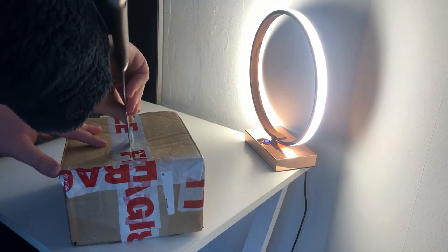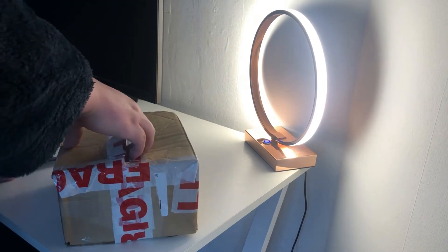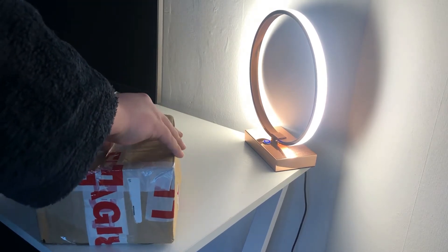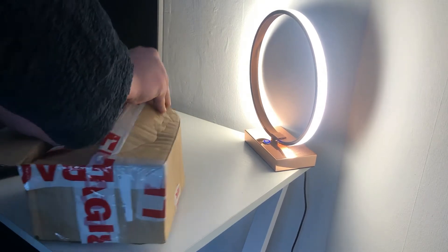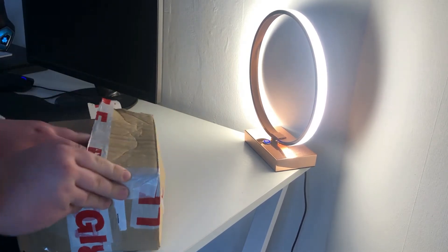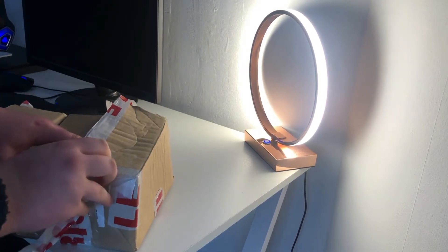With the trusty knife. There we go. Getting all the tape up — there's a lot of it.